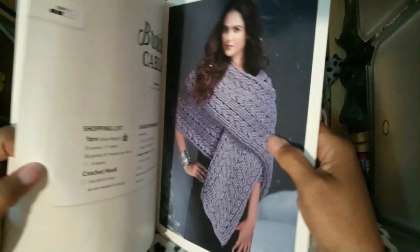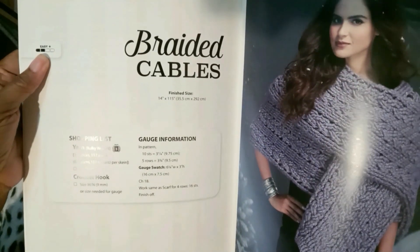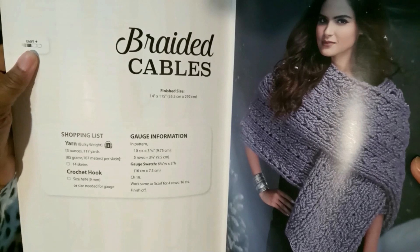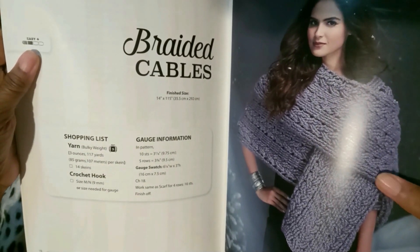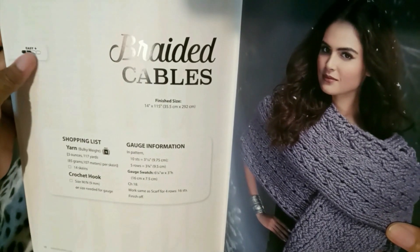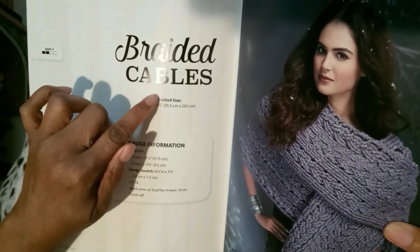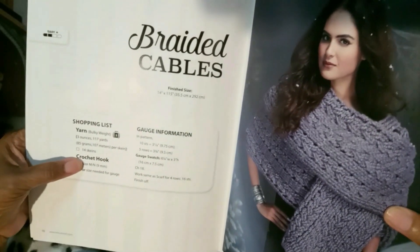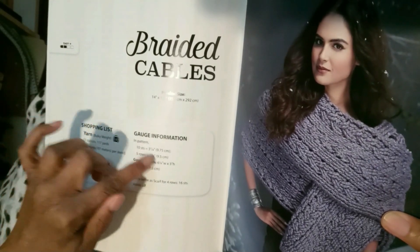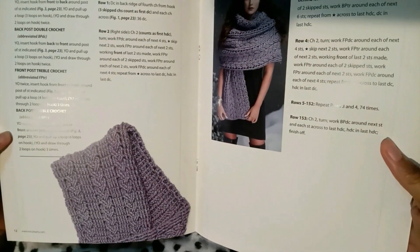Braided Cables — if you've followed me, you know how much I really want to advance with cables, so hopefully one day I'll be able to do something on this level. Same thing: the level, which is easy plus, braided cables, the finish size, shopping list, crochet hook recommended, gauge information, and then you have the pattern.